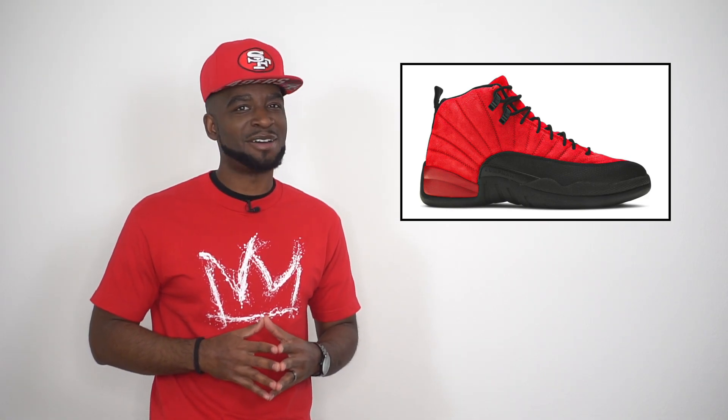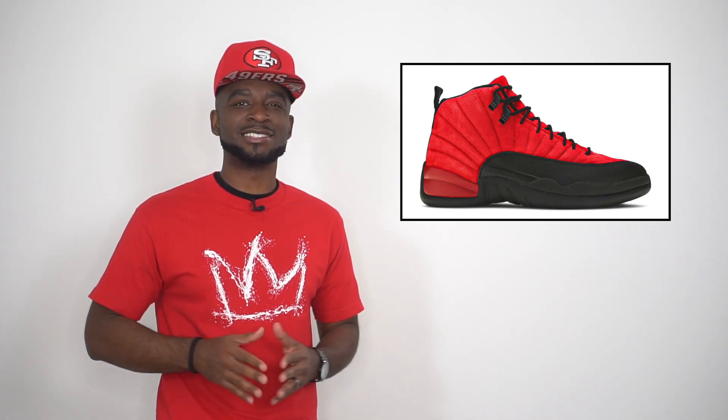We all know about the Flu Games iconic sneaker. That's when Jordan went out there and played, and a lot of people thought he had the flu. Fun fact: Michael Jordan actually had food poisoning from the night before — he didn't actually have the flu. But nonetheless, the sneaker just went down in history. It was the iconic sneaker called the Flu Game, so we're just reversing the colorways here.